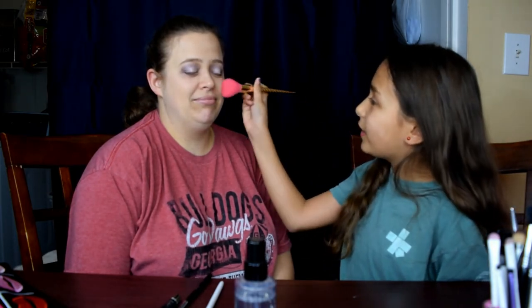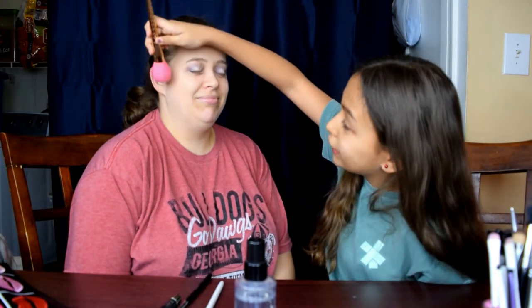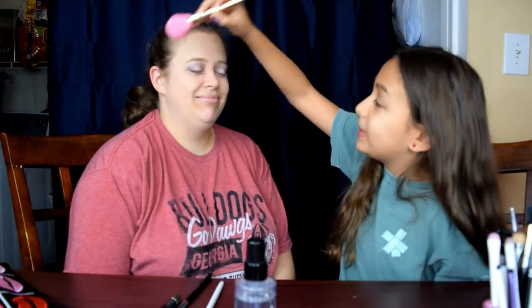I'm going to put that down for a second. We are done with this palette. So we're going to take back this unicorn brush from Tarte and plop off the extra that got under from where I want it to be. Those are the eyes of my mom!